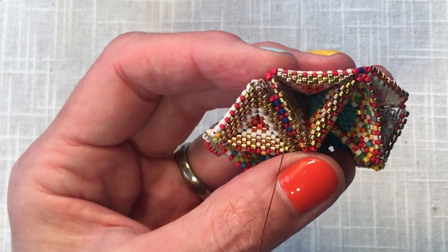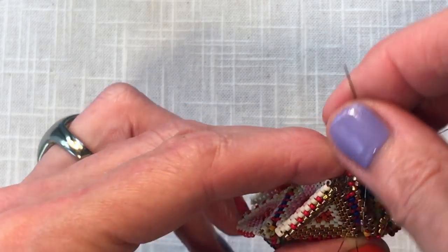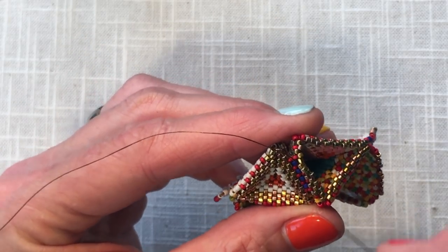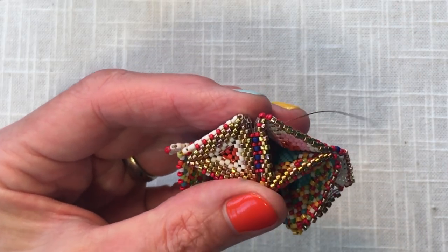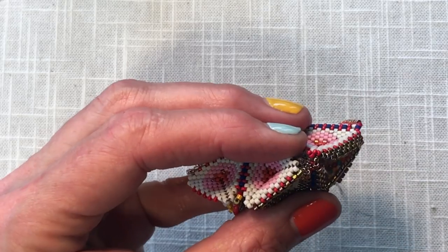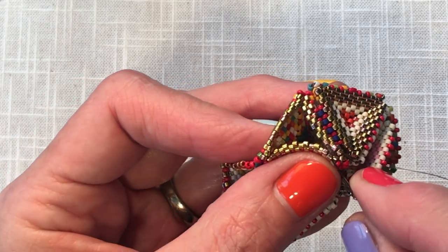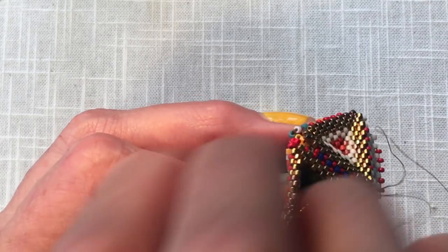Things are going very well. I'm going to go ahead and close this last decrease and show you the step up — which is really more like a step down when you're decreasing. Our step up comes into a step to the center. The most important thing here is taking a look before you put your needle through to see where you feel you should be. I'm at the end, and I want to match this up cleanly with its partner, passing through two beads, just like any other step up or step down.